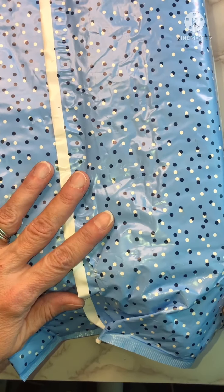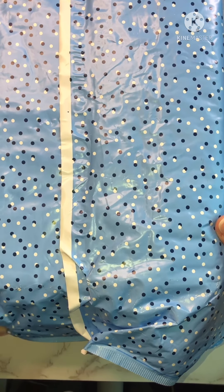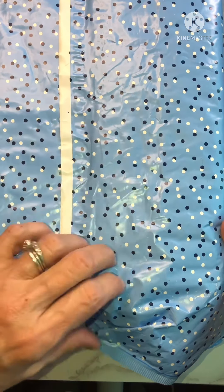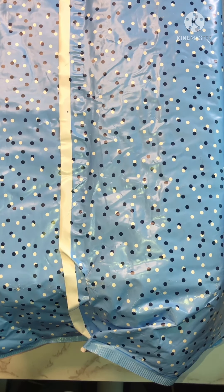How cool is this? Oh my gosh, this is a bubble mailer and I've never seen one in such whimsical print. I love this. I'm going to open it up real quick and then I will come back when I have it ready to go.